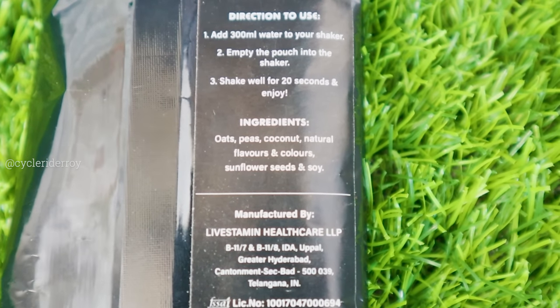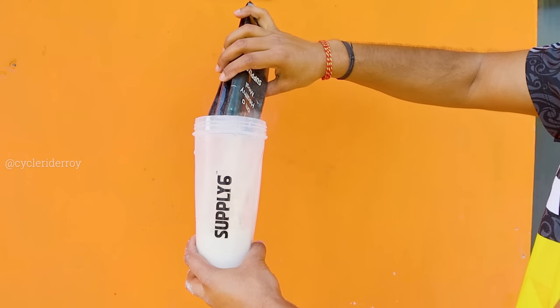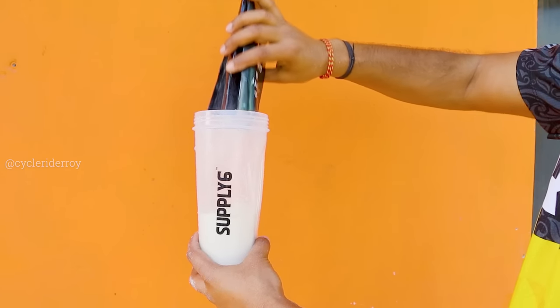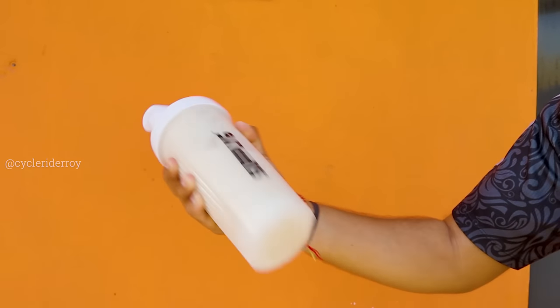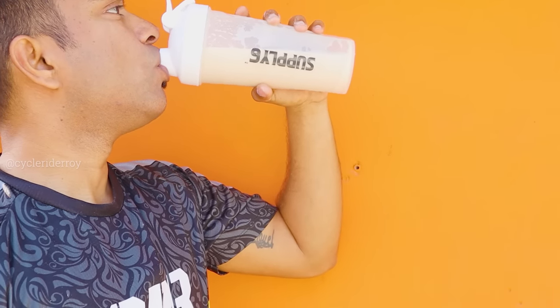As per Supply 6, it is plant-based and vegan. Preparing it is really easy — all you need is a shaker bottle, pour in the powder, mix it in 300 to 500 ml of water, and shake for 20 to 30 seconds. You can consume it very easily. I will take it on a long-distance and off-road ride to test it, and I will share a detailed review with all of you.